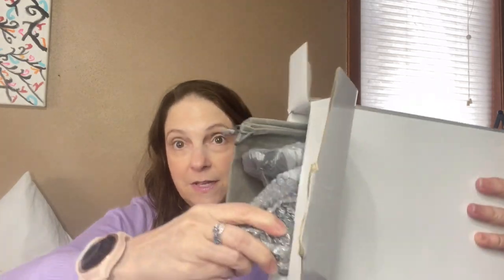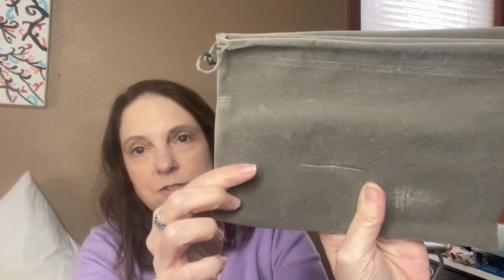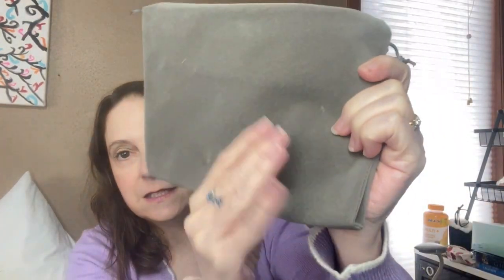Holy cow, okay. So when I open it up, this is what I'm seeing. It does have — I believe this is a HEPA filter — and it has attachments. Let me take everything out. It comes packaged pretty nicely. So it does have the directions, a manual here. It has a little carrying case. Mine got a little scratched up, but that's okay.